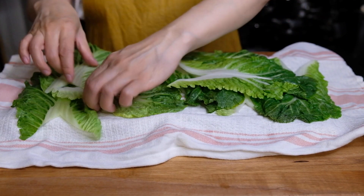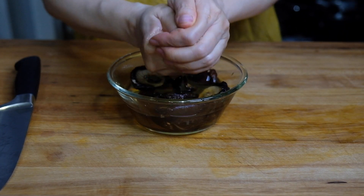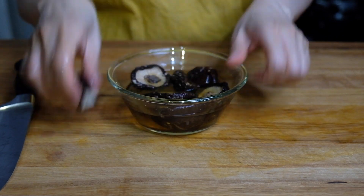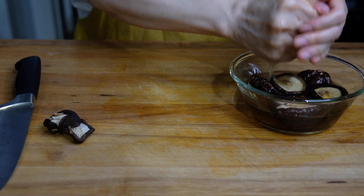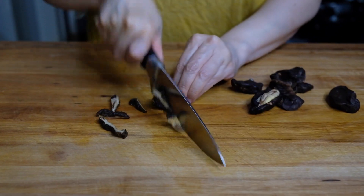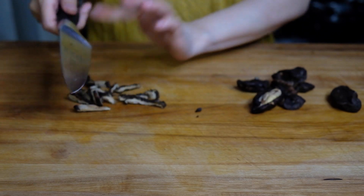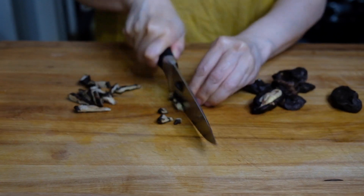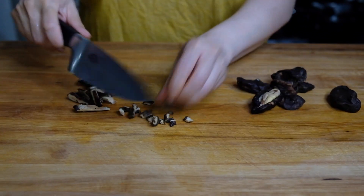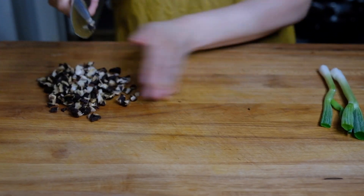Now our mushrooms have rehydrated, so we're going to squeeze out as much of the water as possible — but don't throw that water away because we're going to use it to make a sauce. Once we've squeezed out all the water, we're going to give them a nice rough chop; it doesn't have to be perfectly uniform. This is going to add a meatiness and an earthiness to our cabbage rolls.